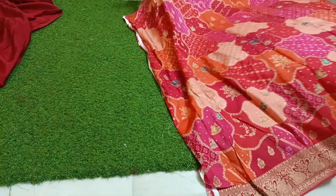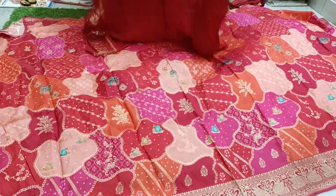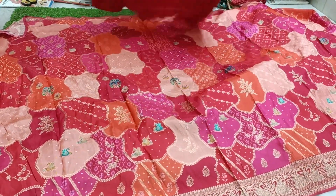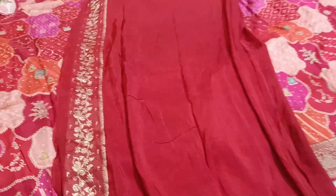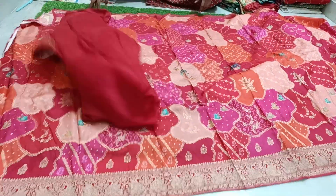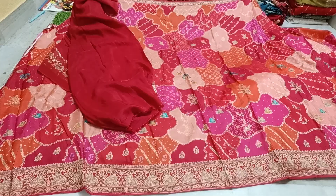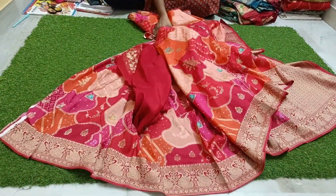No misprint, no damage, no mistake — I don't have a single defective piece. It comes with a contrast matching blouse piece and hand-purpose border. The saree includes a blouse piece with matching contrast. Price is only 3,800 rupees with free shipping. Super good piece — unbelievable quality.